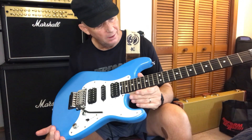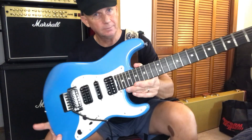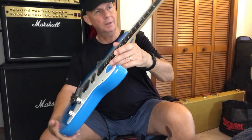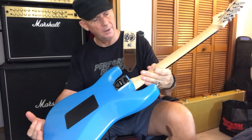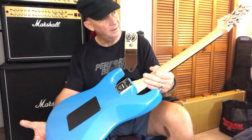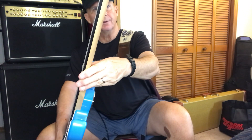You've got 22 — looks like medium jumbo frets. They feel great. An ebony fingerboard with clay dot inlays. Super nice. It's a maple, super smooth, satin neck — like a wizard neck compared to an Ibanez.